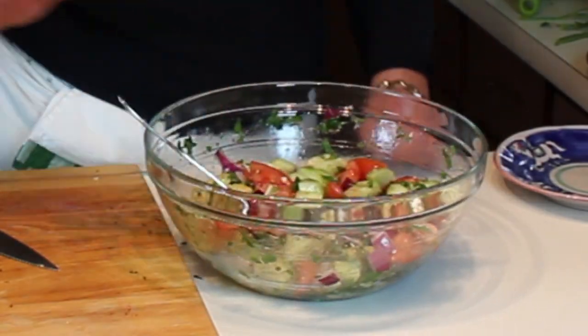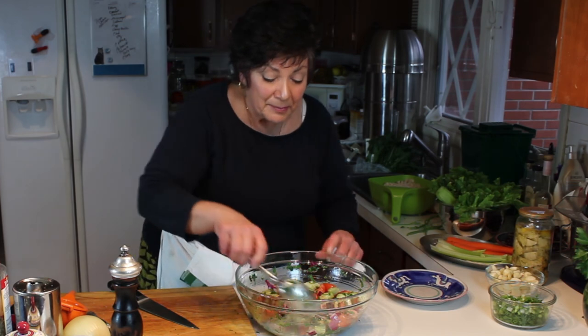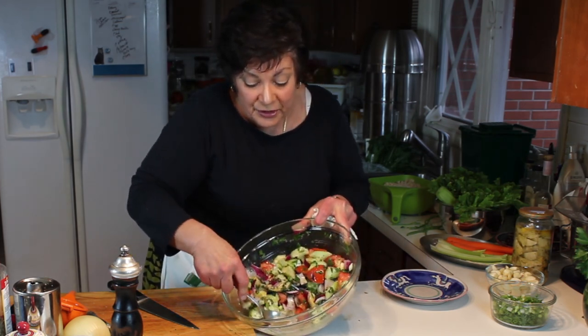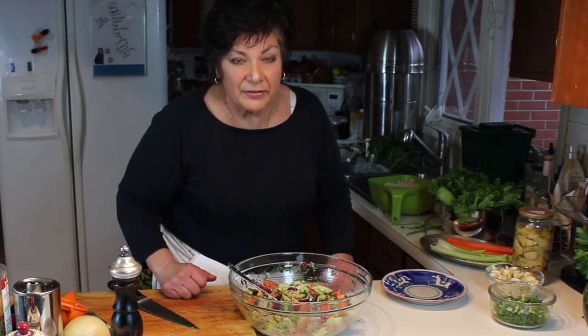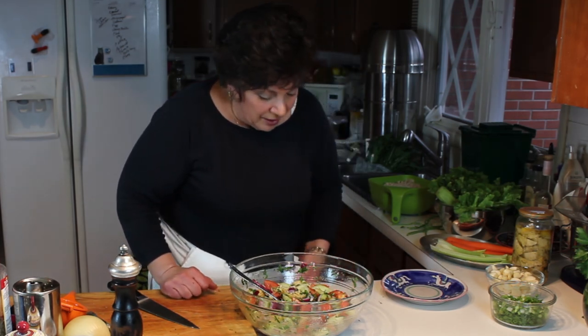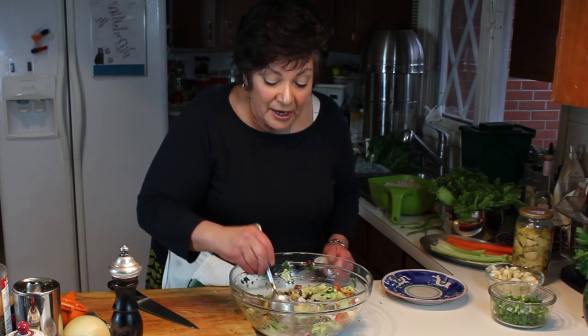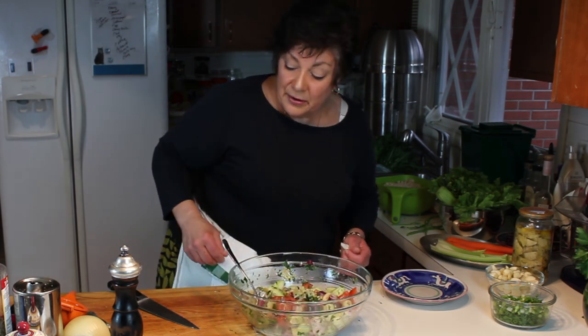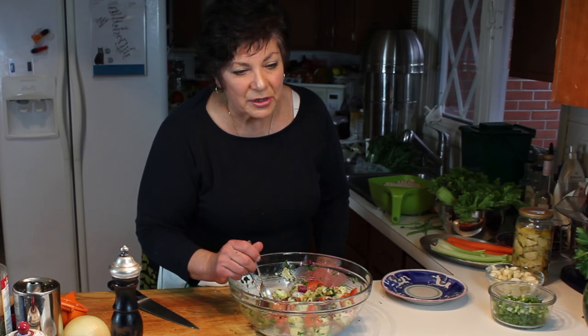Look how wonderful that is. There are a couple of ways this can be served. The Italians would add their leftover day-old bread, cubed, because what's going to happen is the longer this sits, the juices at the bottom are going to get sucked up by the bread - and it's heavenly. The Greeks and Mediterranean types will add toasted pita bread, which is equally as good. Either way you have a wonderful salad - serve it on a bed of greens. One thing about the bread: you don't want to add it until just before you're serving.